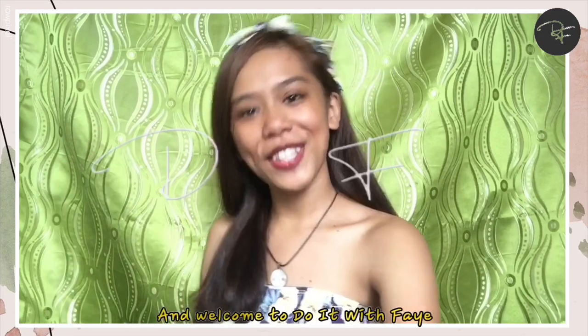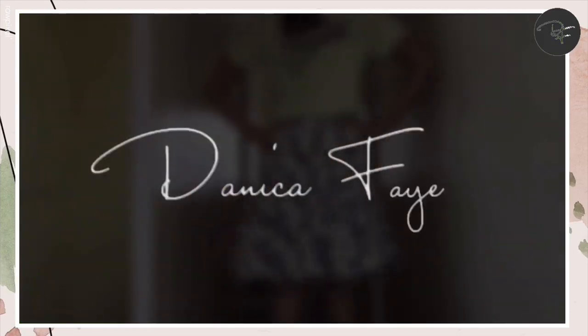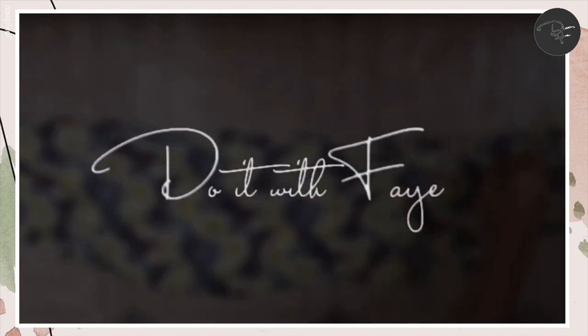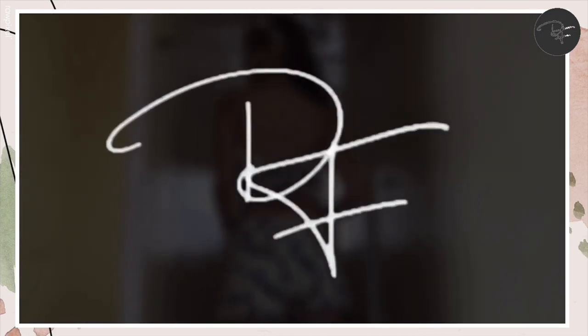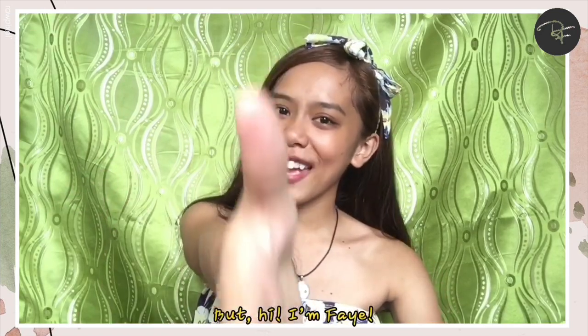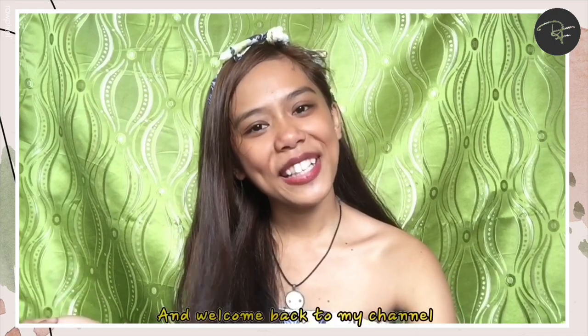Hi guys, it's Faye and welcome to Do It With Faye. Hi, I'm Faye and welcome back to my channel.